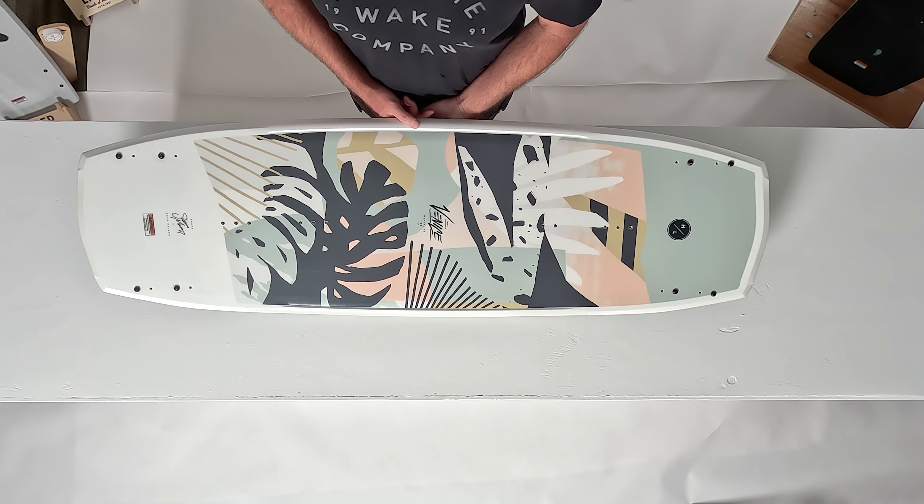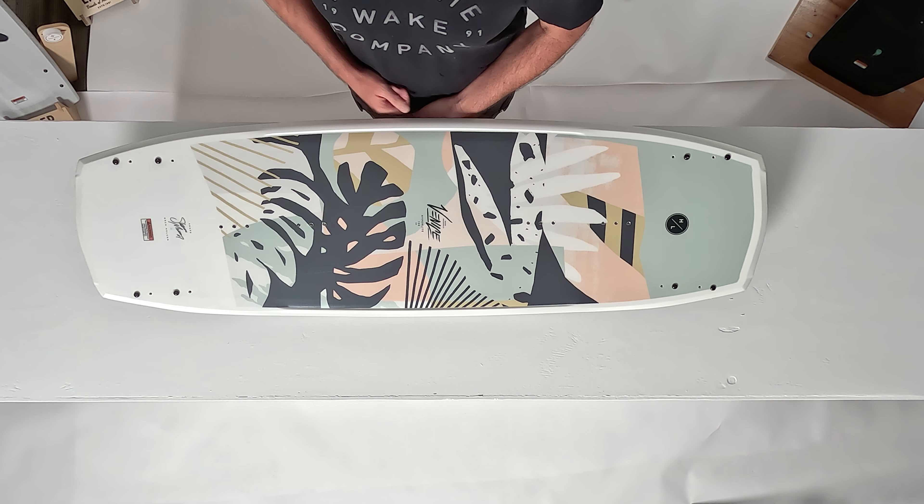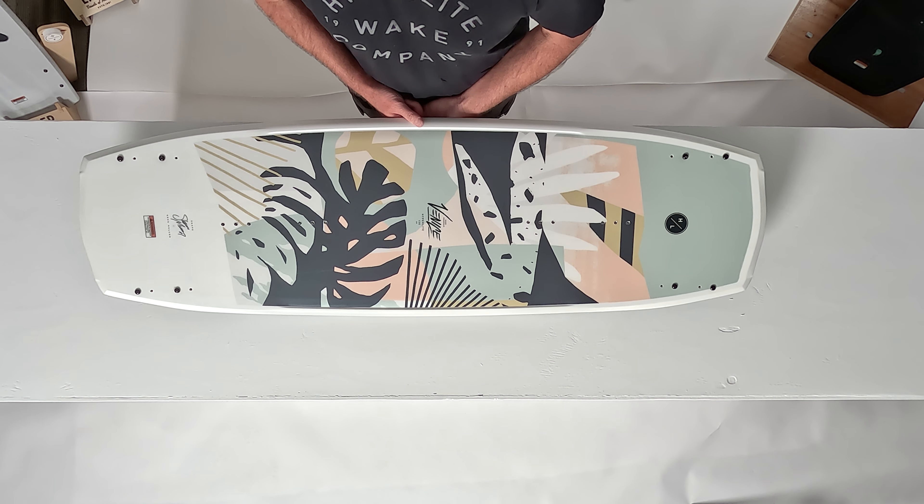Like all of our ladies wakeboards, the Venice features our satin flex. It's a lighter fiberglass layup for a smoother and more natural feel underfoot.